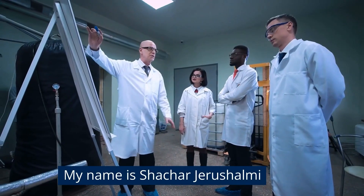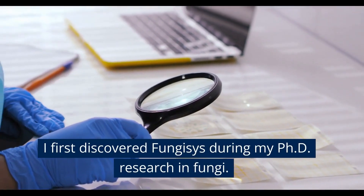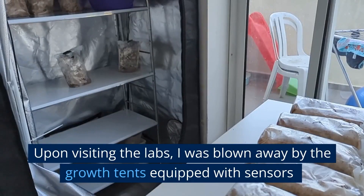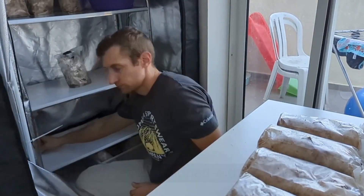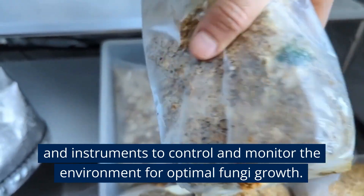My name is Shachar Jarishalmi. I first discovered Fungus' during my PhD research in fungi. Upon visiting the labs, I was blown away by the growth tents equipped with sensors and instruments to control and monitor the environment for optimal fungi growth.